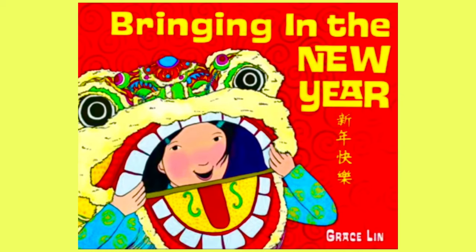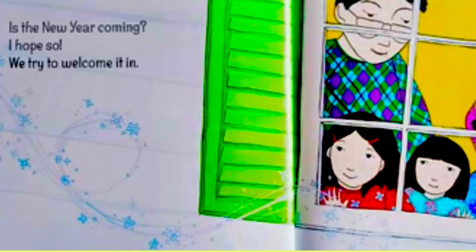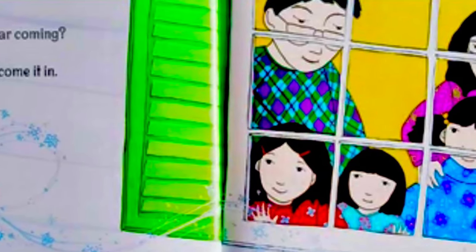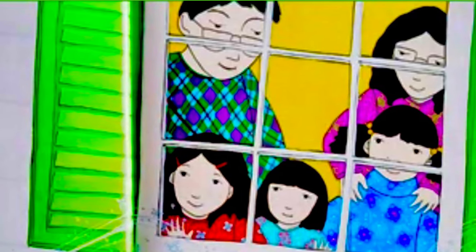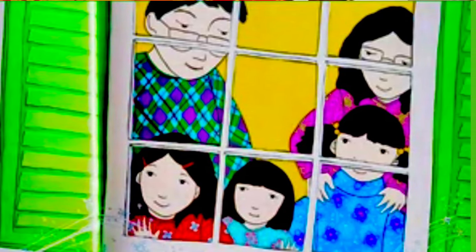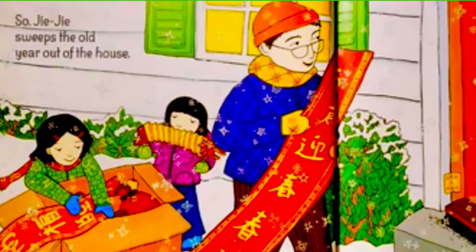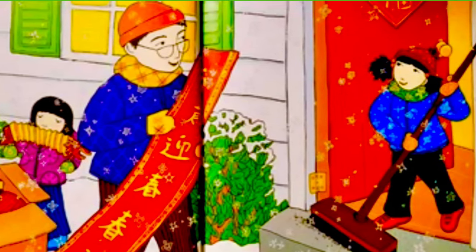Here we go. It's the new year coming — I hope so. We try to welcome it in. JJ sweeps the old year out of the house.